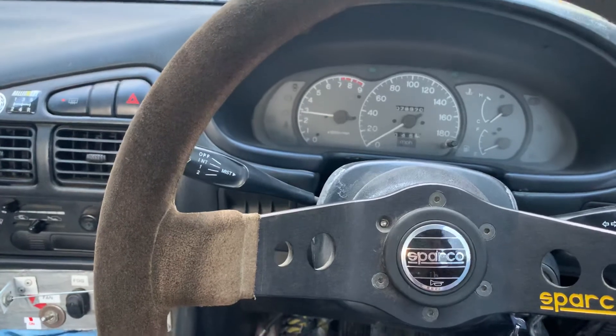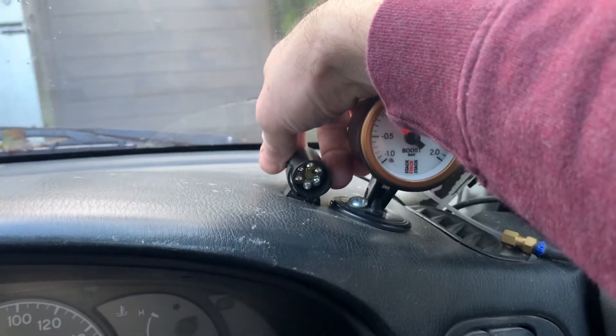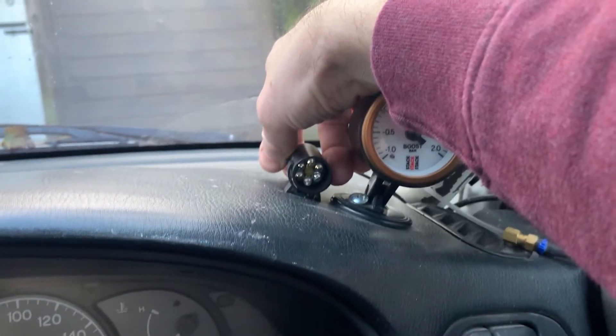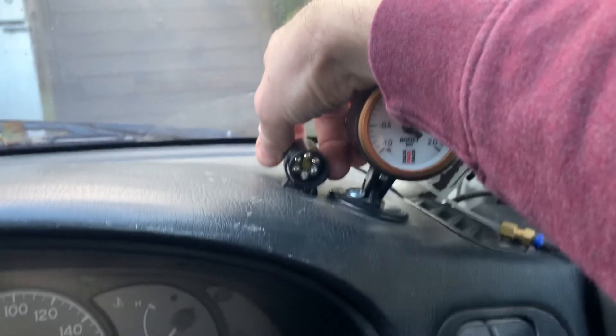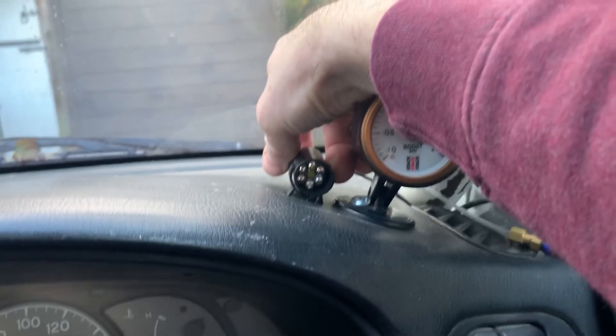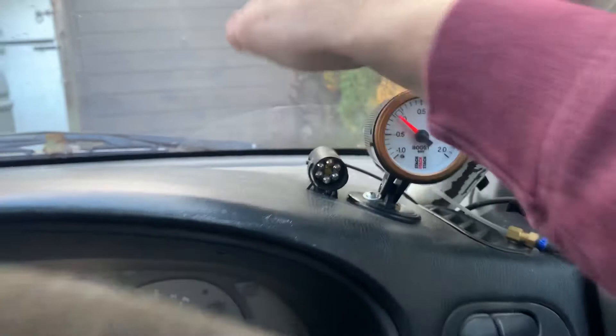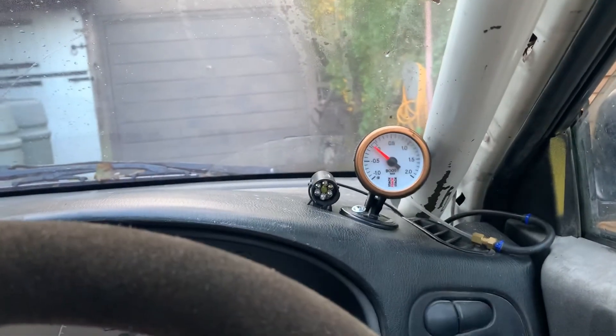Road counter working. I hold the mode button on the shift light to get it to set up so I can set the shift points. And nothing happens — so something's not right.